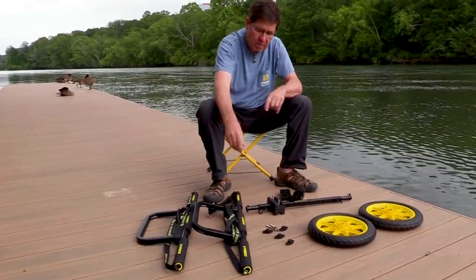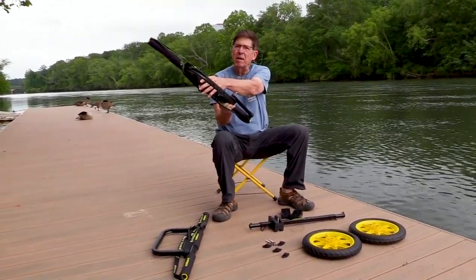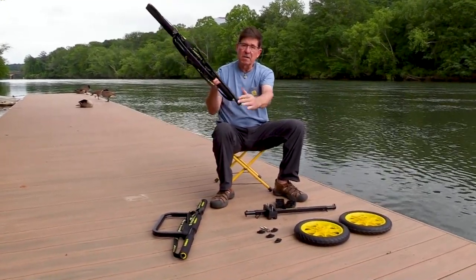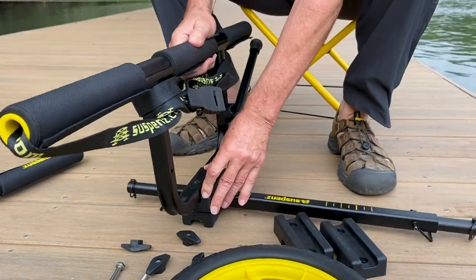My next step, I'm going to take my bunker bar assembly with the straps that are wrapped around it. I'll leave them wrapped around for right now, and I'm picking the one which has the kickstand on it — oriented in front of me with the kickstand facing the inside of the cart. And I just push this down.